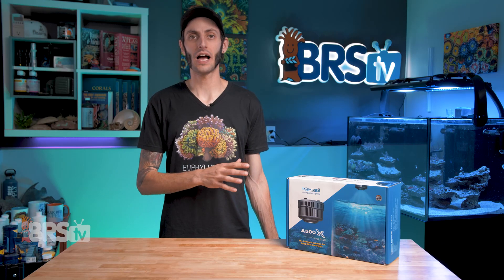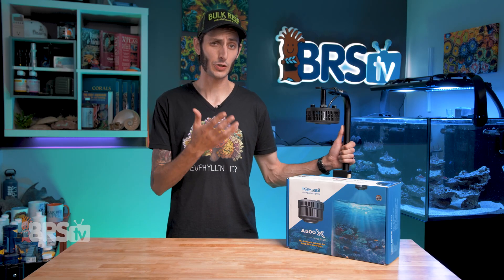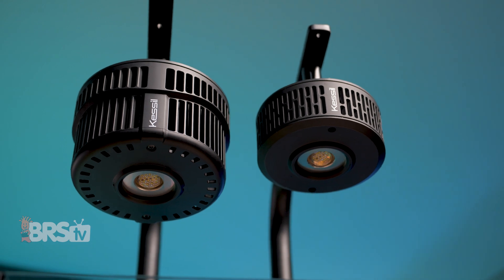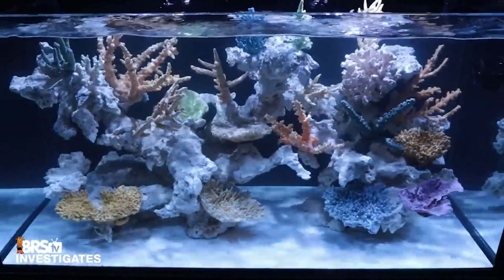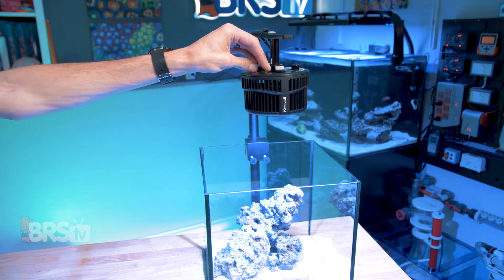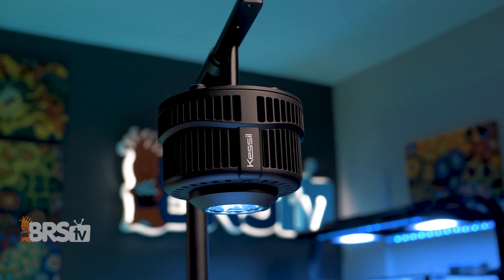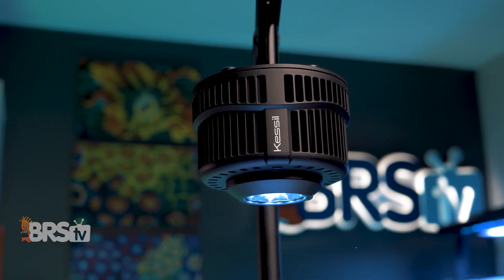Their new A500X platform essentially takes their very popular A360X Tuna Blue platform and doubles the output while sticking to the same size dense matrix array behind the same optic. So you get the same awesome spectrum, color blending, shimmer, and spread — the same onboard control utilizing Kessil logic. You can use the same WiFi dongle for app control or the Spectral Controller X. It's also compatible with the same quick-mount magnetic optics, plus a new one I'll touch on shortly.